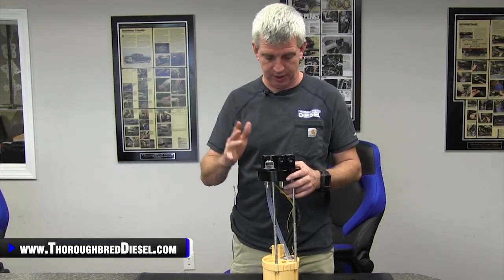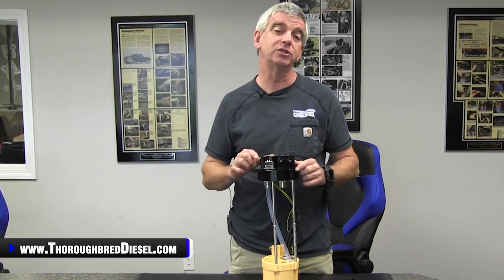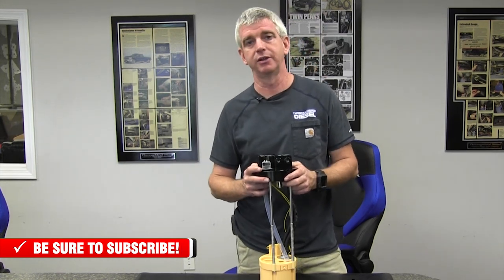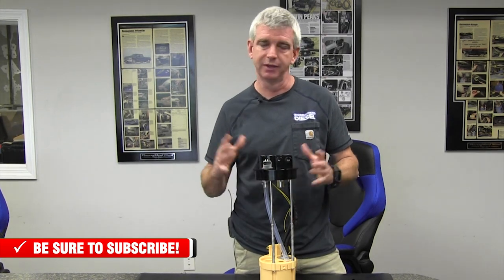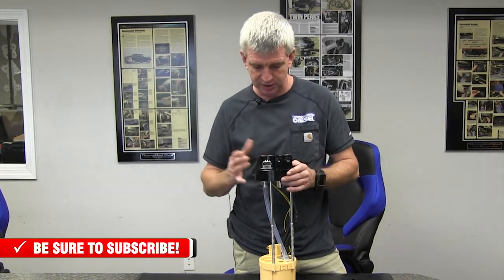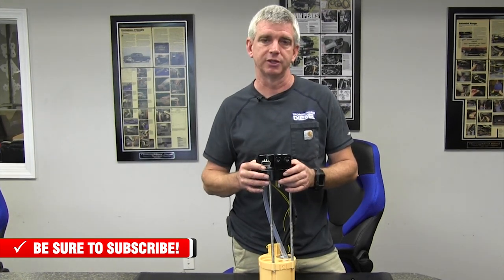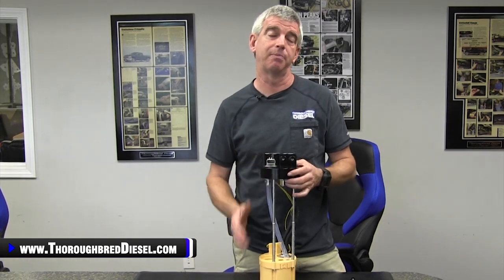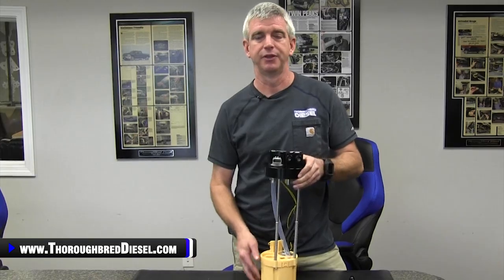That's all you ever want to know about a sending unit right here. A big thank you to Fleece for sending us one of these — we are going to do an installation on this in a truck where we're doing a VP44 installation in the shop, showing you putting one of these in a stock configuration, simple and easy. We will link you inside this video where you can purchase the Fleece SureFlow sending unit. Thanks for watching.